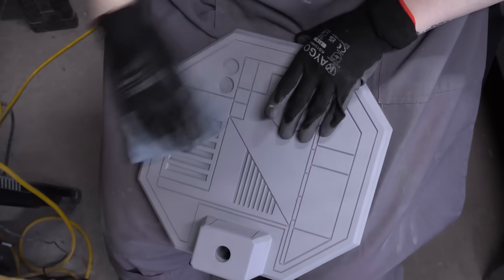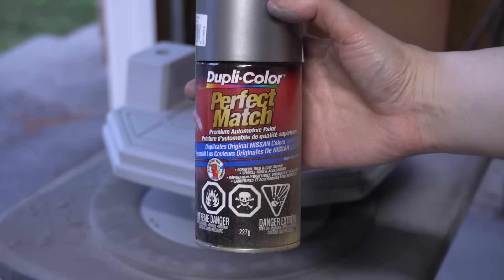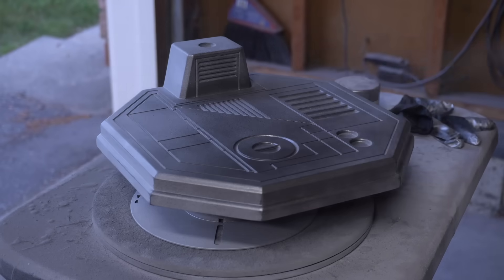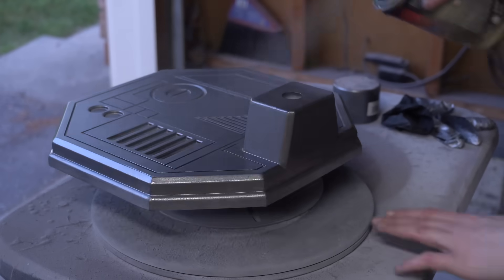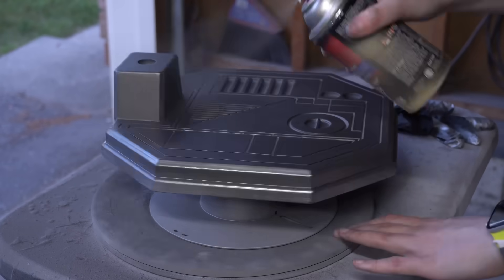Absolutely everything got sprayed with that silver with the exception of the base, and for that I did decide to bust out some automotive paint. This was not the silver I was referring to - this was left over from I believe IG-12, but I'm not entirely sure. I thought that having this base being a slightly darker gunmetal color would complement the droid nicely.